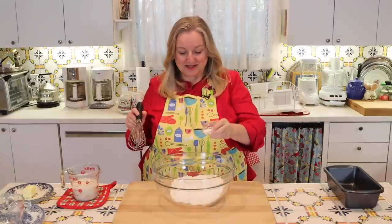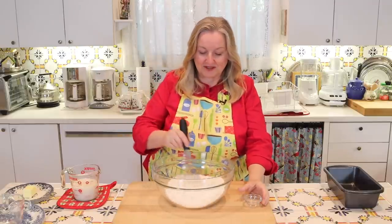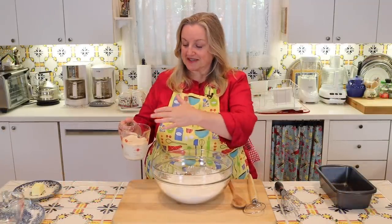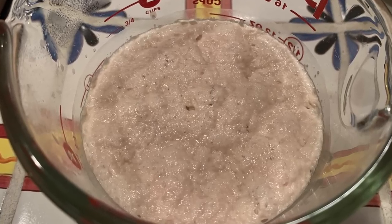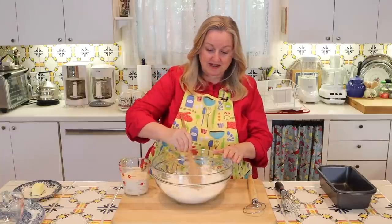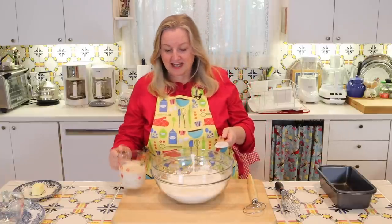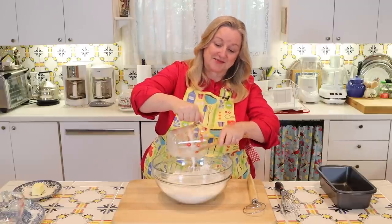Next, take your salt and sprinkle it over your flour, then whisk to incorporate it well throughout. After about five minutes, you'll get a frothy top on your yeast mixture. Take your flour — with the salt well mixed in — make a little well in the middle, nothing fancy, and then go ahead and pour in your yeast mixture.